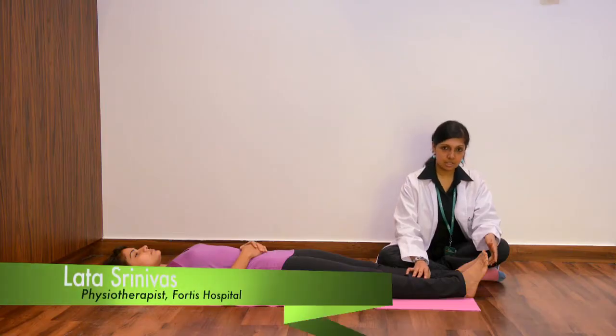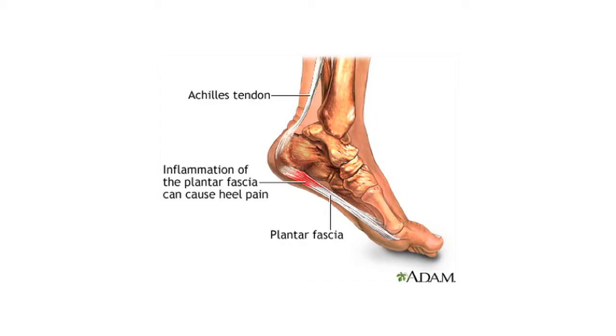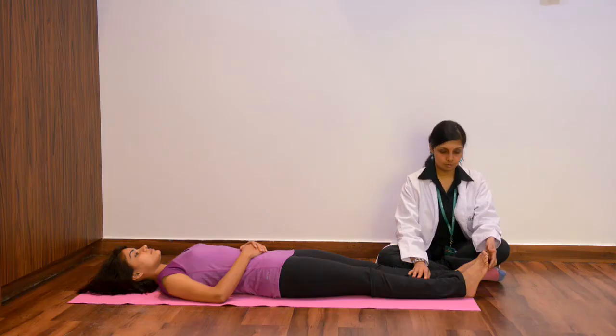I will now be talking about plantar fasciitis, which is also commonly seen occurring in most runners. Plantar fasciitis is nothing but inflammation of the plantar fascia, which is a fibrous connective tissue that is present underneath the foot, that is on the sole of the foot.